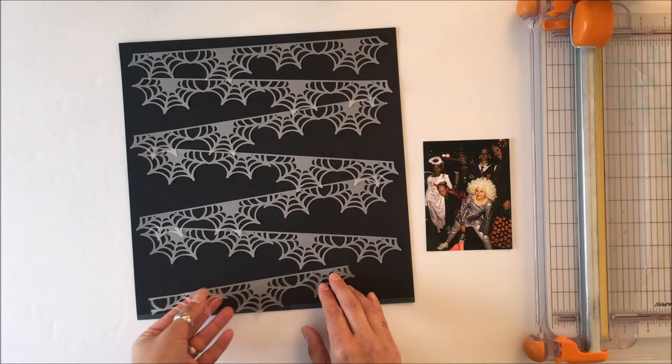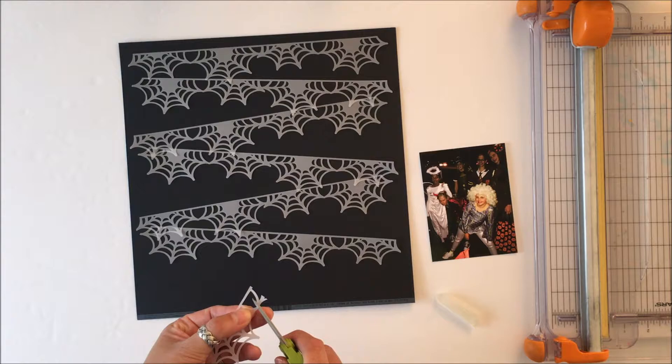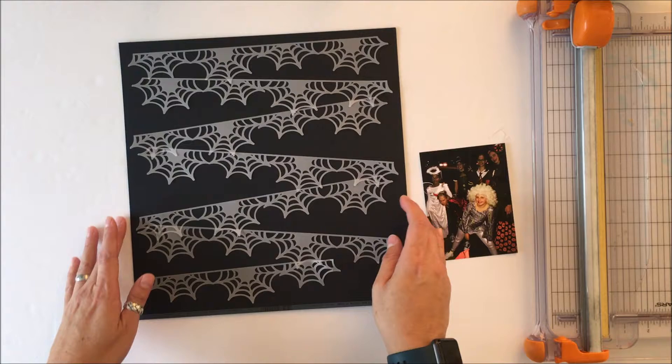However, they worked perfectly with this Halloween layout. The other thing that I am striving to do with this layout is I want to use up some of my Tuesday morning goodies.